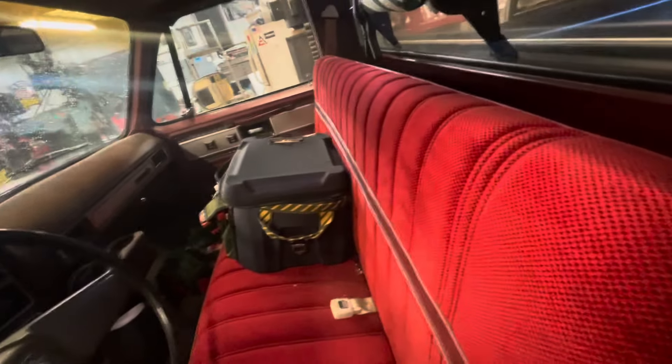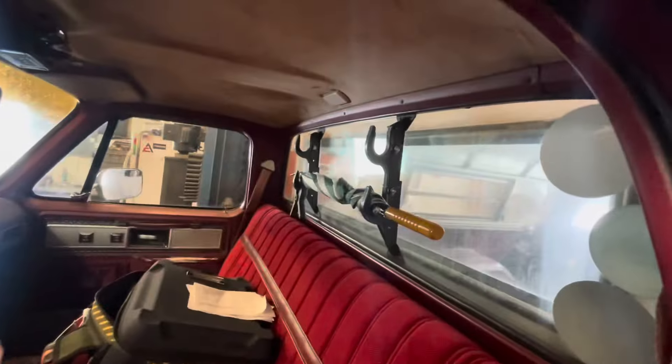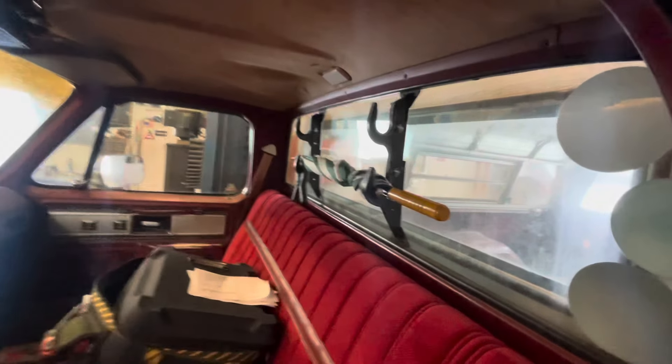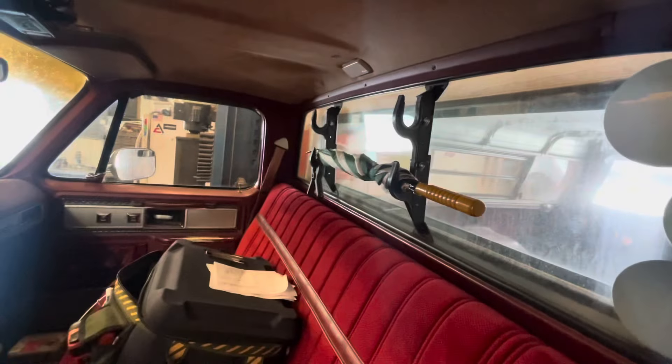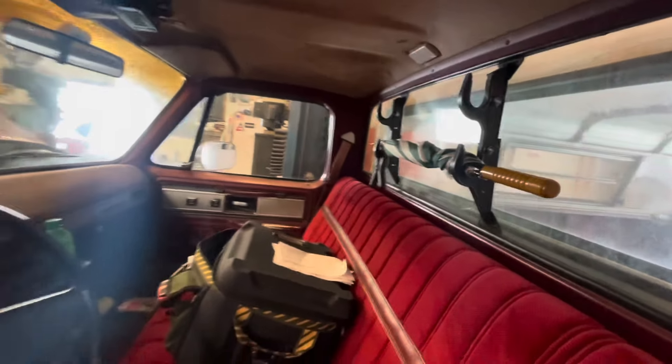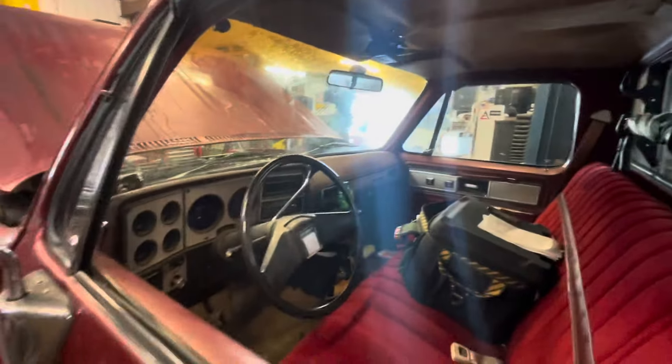Storage is probably the biggest thing I missed when I got rid of my 2015. I bought a thing that goes behind the seat and holds just a ton of crap. I bought a sweet gun rack — actually, I had that in stock from back when gun racks were cool. It holds my umbrella, so that's nice.